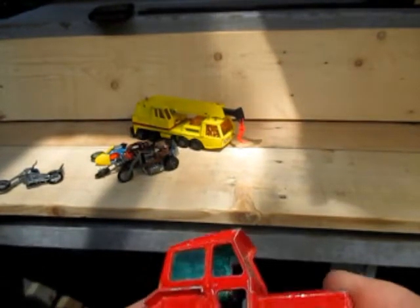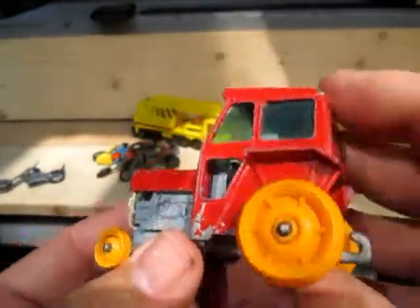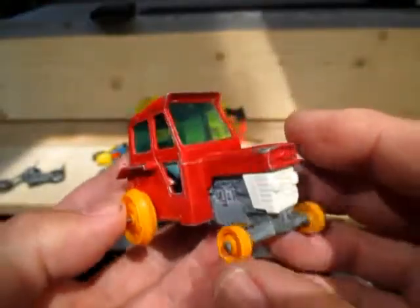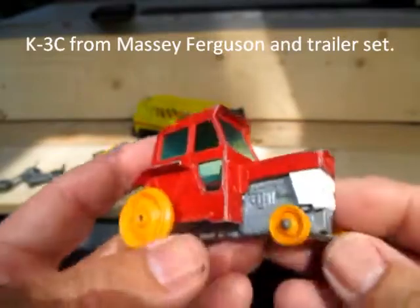Well, welcome back to my reviews. Got to the flea market today — it's been a while. Picked up a Matchbox King Size Massey Ferguson 135 in need of repairs.